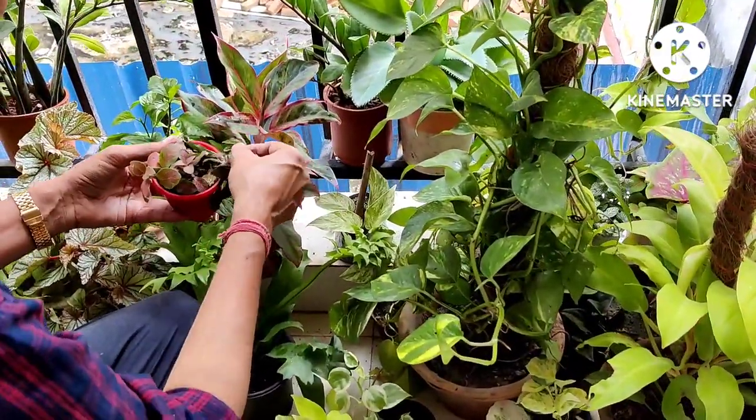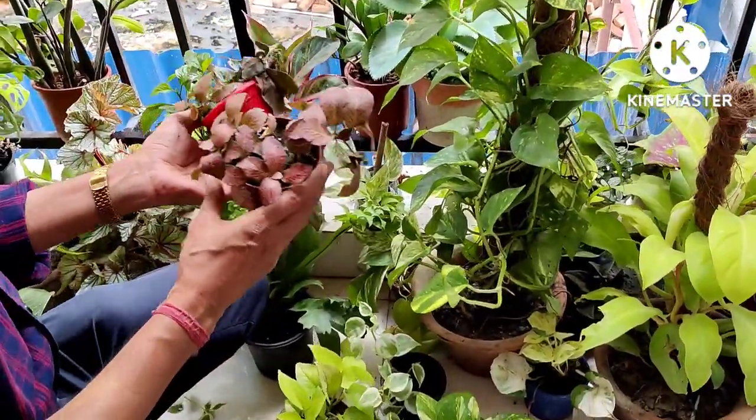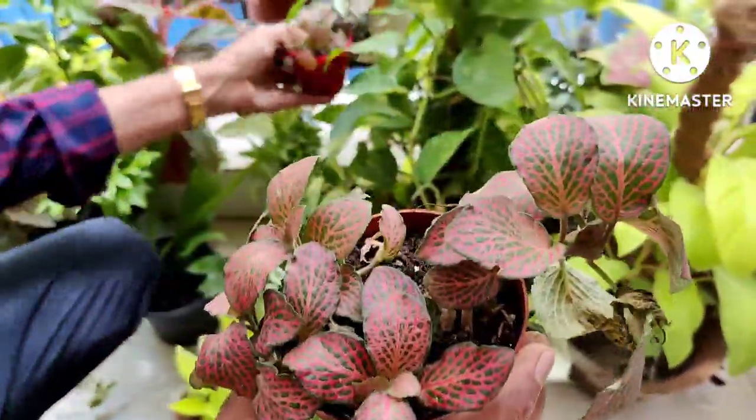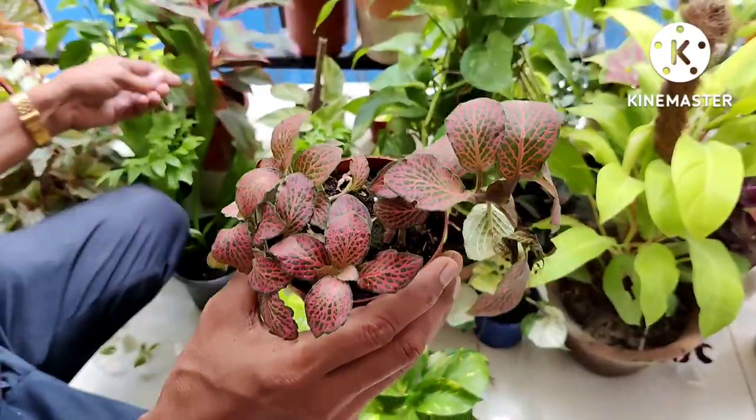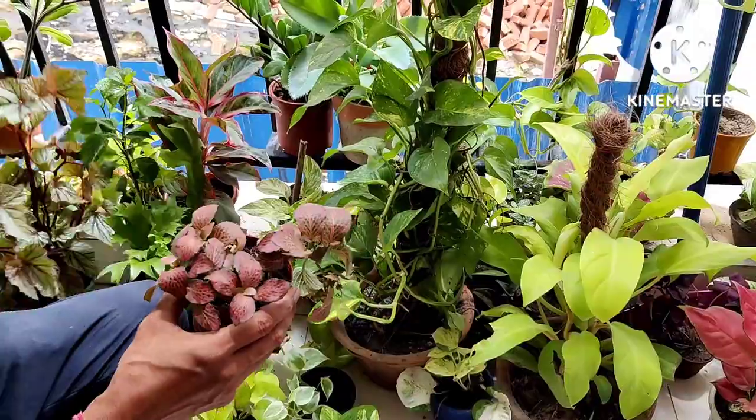Now I'll show some special plants. This is fittonia — I have four colors of fittonia. It looks very beautiful — red and green and some orange pattern here.